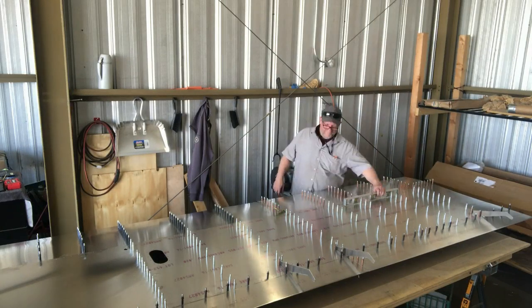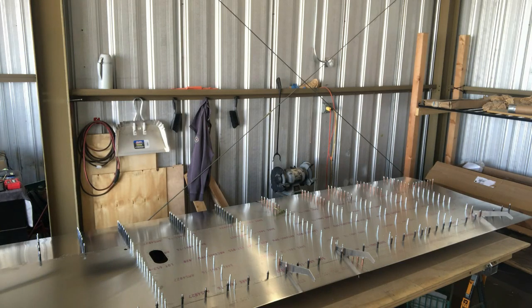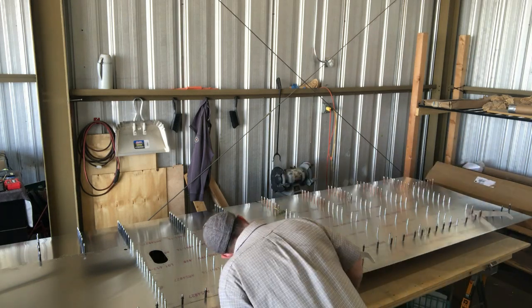Here I'm rechecking the spar again with a bubble level. I also use my phone and a protractor.